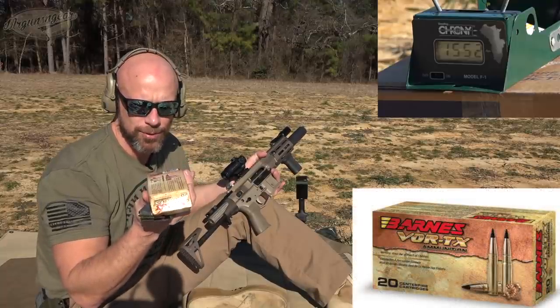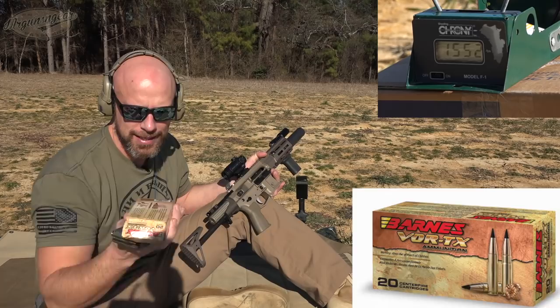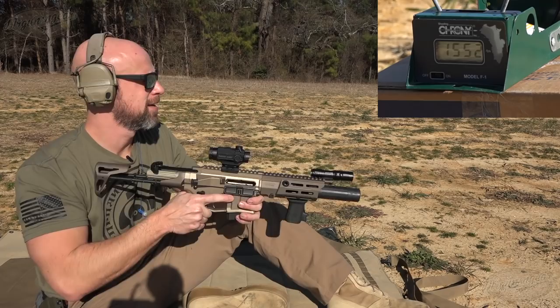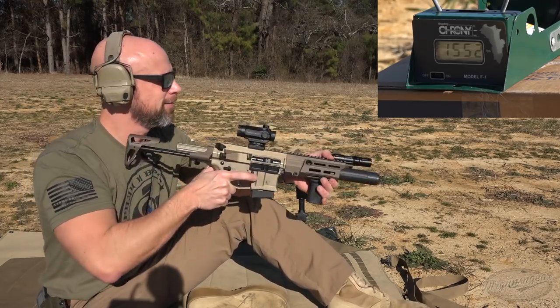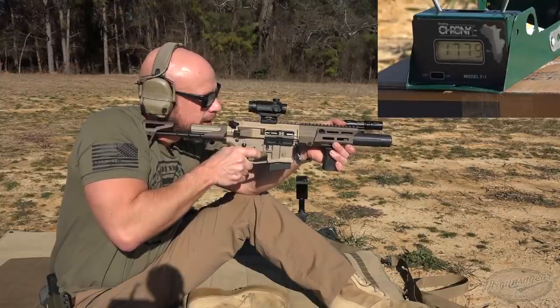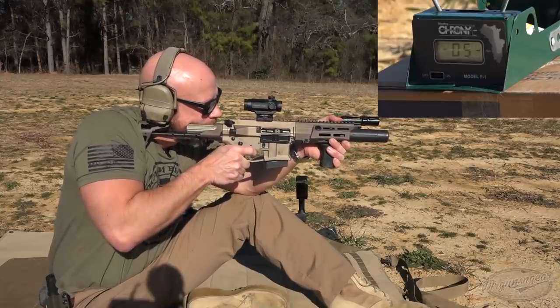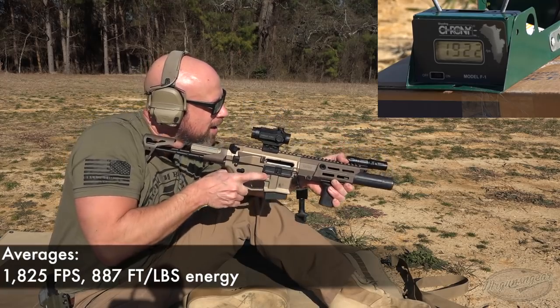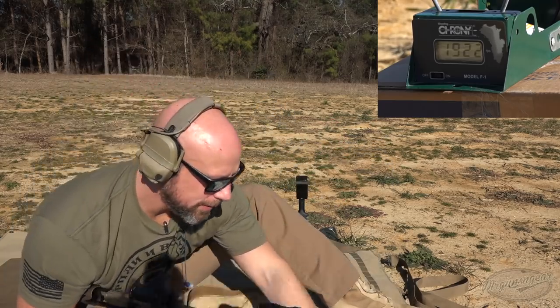Next up we'll run some 120 grain — this is Barnes with their Vortex TAC-TX bullet, nasty little bullet. We'll see how it does. That was weird on that ammo; I've never seen that before. Definitely stepped up in terms of velocity with that one.